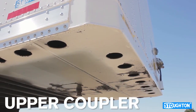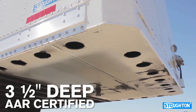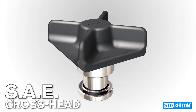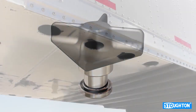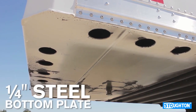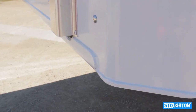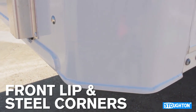The heart of every trailer is the upper coupler. Stoughton trailers have a three and a half inch deep upper coupler that meets AAR certification. The Kingpin is an SAE crosshead type that provides extra long wear. Where many competitors use a three-sixteenth inch steel bottom plate, Stoughton trailers have a quarter inch thick bottom plate. The Stoughton coupler provides reinforcement throughout with both a front lip and steel corners built in for protection.